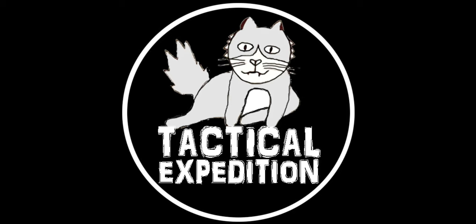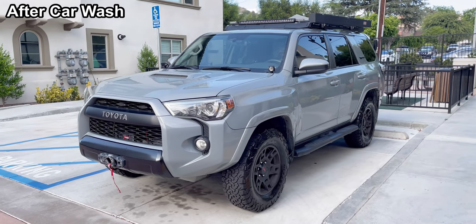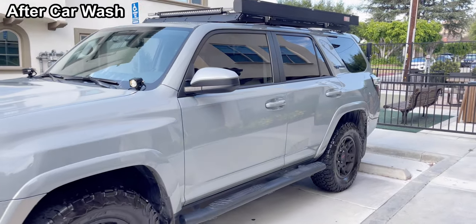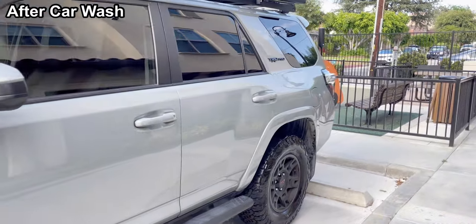This is Tactical Expedition. Welcome back to my channel. Today I finally washed my car and I shined my tires against some viewers' advice.